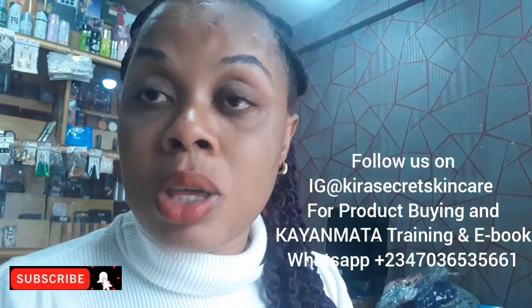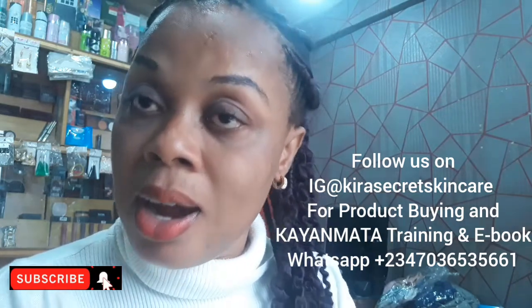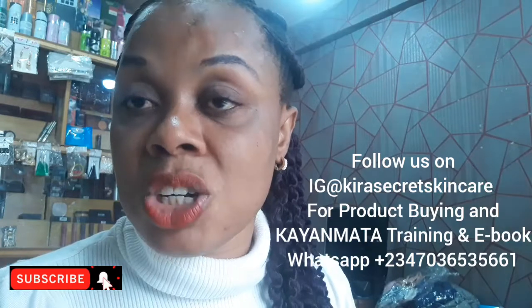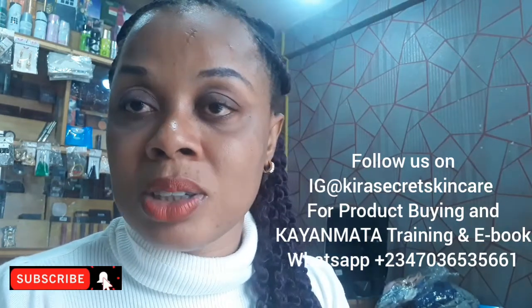On this channel we give out the best DIY cream reviews, skincare, oils and all. I will also do cream matching on this channel. If that is what you want, you are in the right channel.